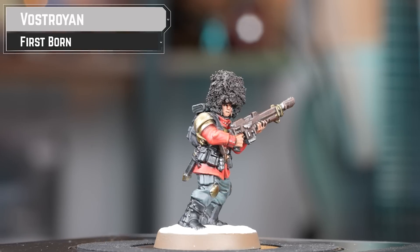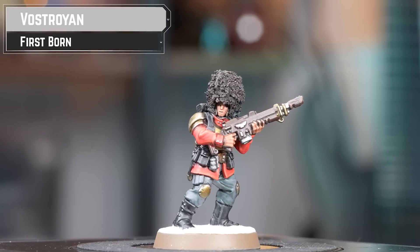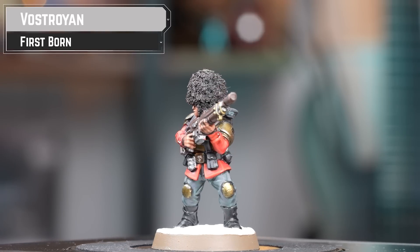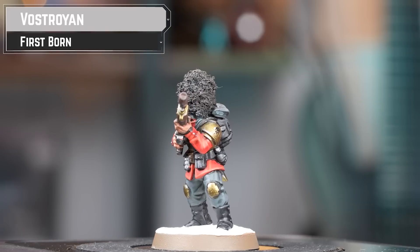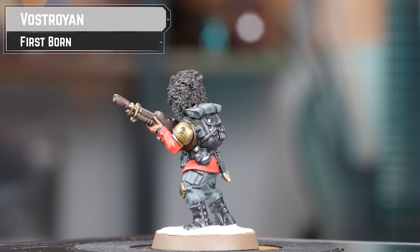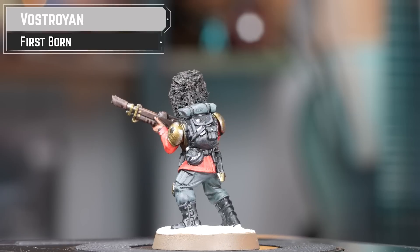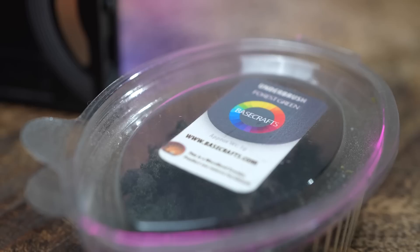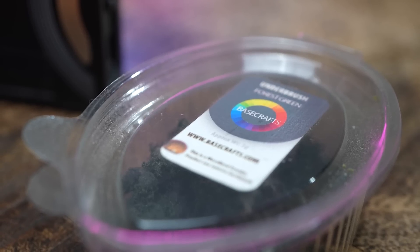During the Horus Heresy, Vostroy refused to provide regiments to the Emperor, preferring instead to reserve the population for the Manufactoria blanketing the world. After the Heresy, the Vostroyans agreed out of guilt to supply every family's firstborn son to service with the Imperial Guard, earning them the name the Vostroyan Firstborn. For this kitbash, I'm using the standard Cadian build, but adding clump foliage to the headdress to make a bearskin.